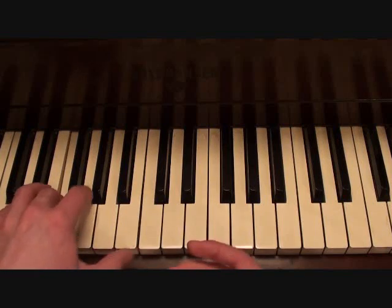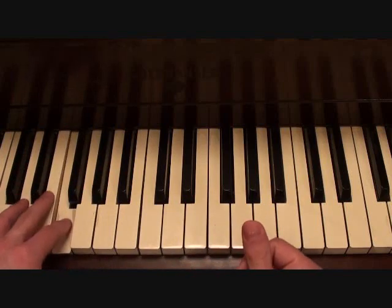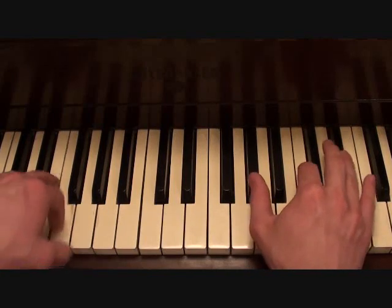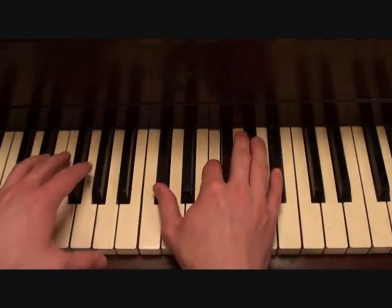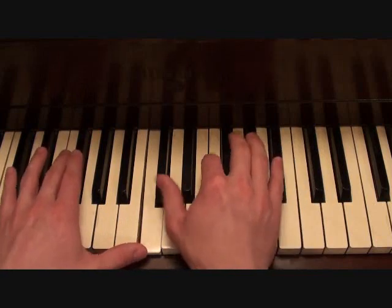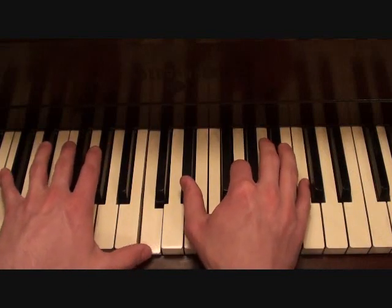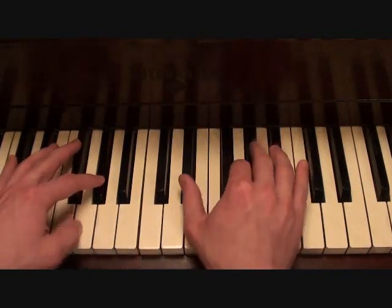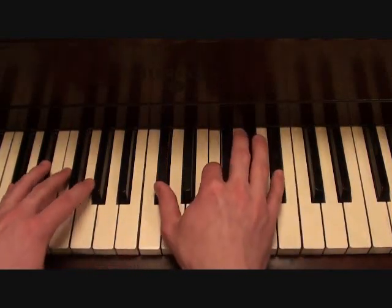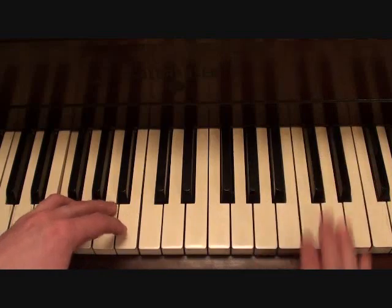Your left hand is going to be playing this. Putting the two hands together you should get something like this for your intro. That's your introduction.